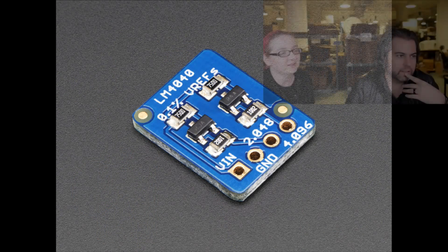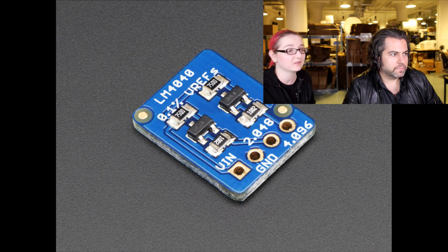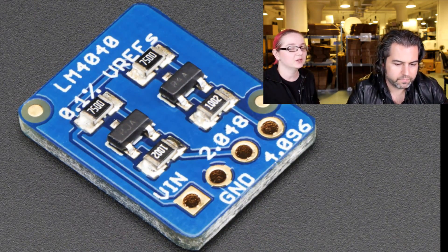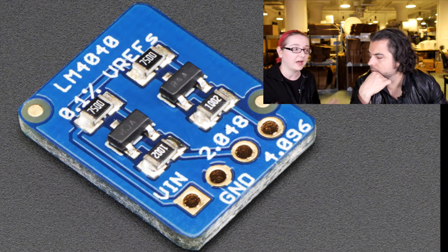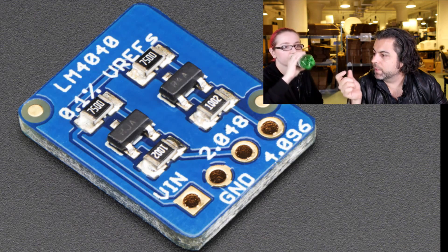This is the LM4040 breakout that K-Town designed. He personally needed voltage references because he was measuring some analog-to-digital converter stuff and wanted a really, really good precision reference for his ADC. You can just say you'll use USB five volts, but the voltage that comes out of your wall adapter from USB is not going to be exactly five volts — it's going to be like 5.1 or 4.9 — it's going to be off by like 5%. Voltage regulators have two to five percent accuracy; they're not that accurate.